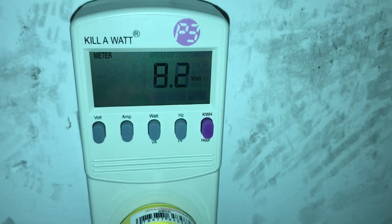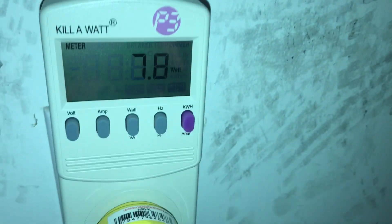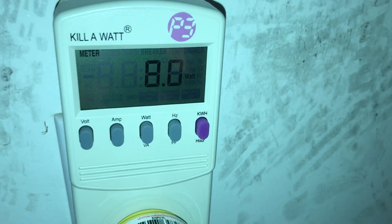This is its idle consumption when the outdoor unit is off and the indoor fan is just running on its really low speed. 7.88 watts is all that that draws.